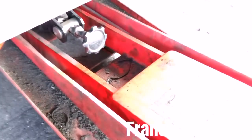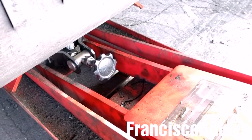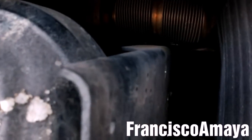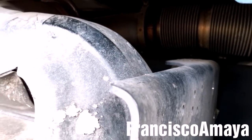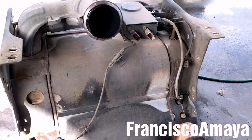But before removing them, I'm going to place the transmission jack to hold the SCR box. With all the bolts completely removed, the SCR box is completely free. Now I can use the transmission jack to get it out. With the SCR out of the frame, I'm going to remove all the sensors.